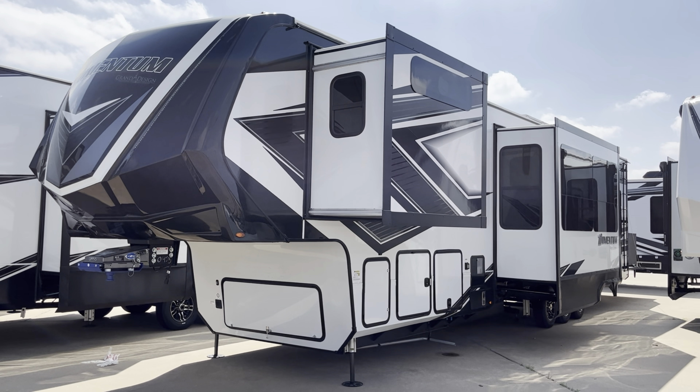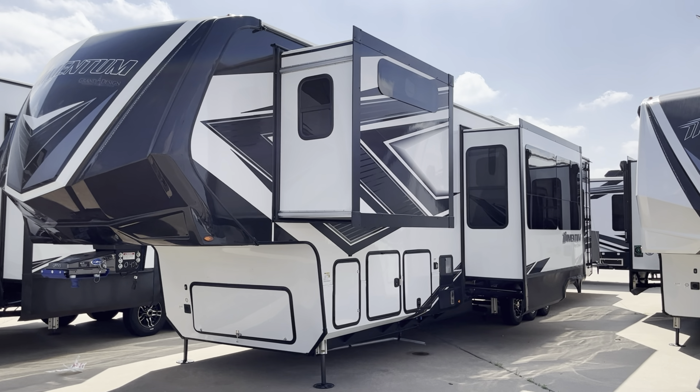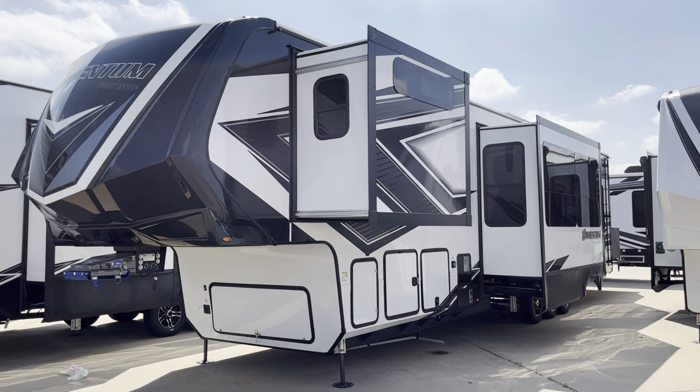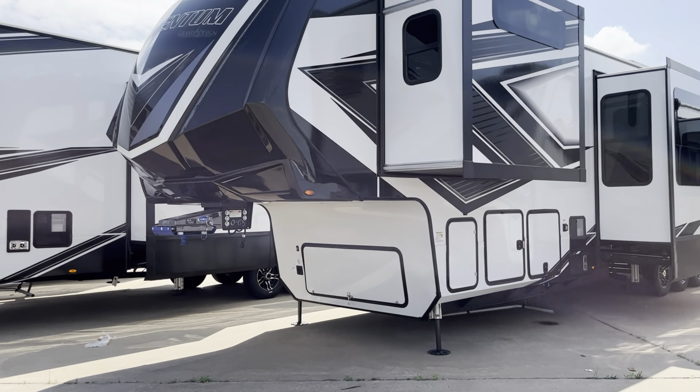Welcome to Duke's RV. I'm Duke, your video host. Today we're going to take a look at a Momentum 410 TH — it's a toy hauler, triple axle toy hauler. We'll take a look at some of the stuff on the outside, the specs, and we'll take a look at the beautiful floor plan on the inside.